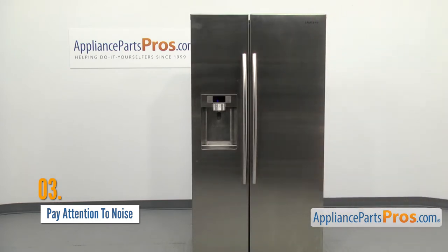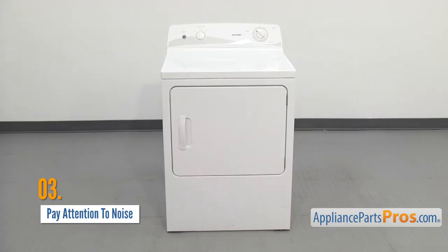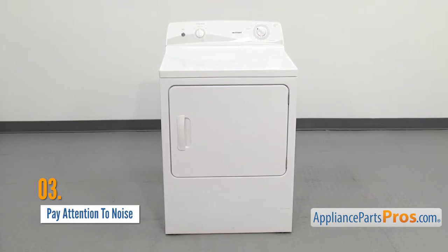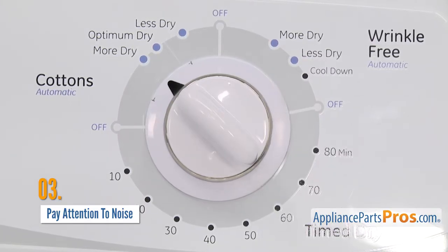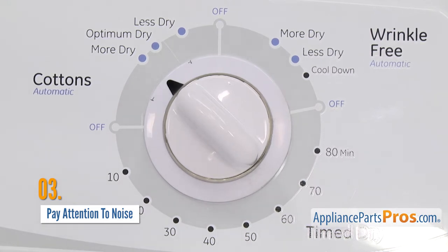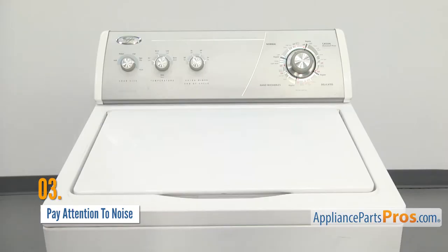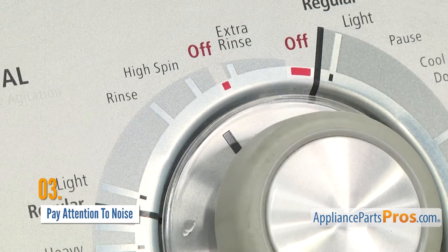A slipping belt or a failing motor won't sound the same. Sometimes the speed of the noise may help. For example, if a dryer support wheel or idler pulley is going bad, because they spin faster, the noise will be faster than, say, a dryer belt that's damaged and has a chunk missing out of it that's only making noise as it passes through the pulleys. So identifying the noise will make it easier to narrow down the problem. Also pay attention to when the noise is happening. If you can tell whether or not it's happening during a certain cycle, that can help you figure out what component may have gone bad. For example, if your washer is only rumbling during the drain cycle, it could be that the drain pump is damaged.